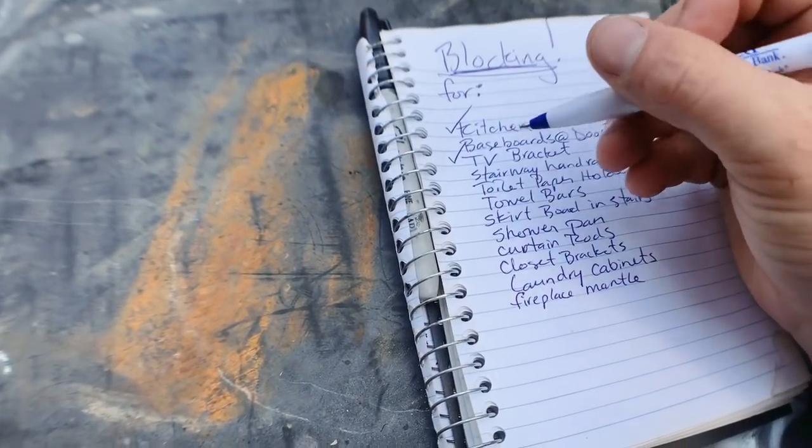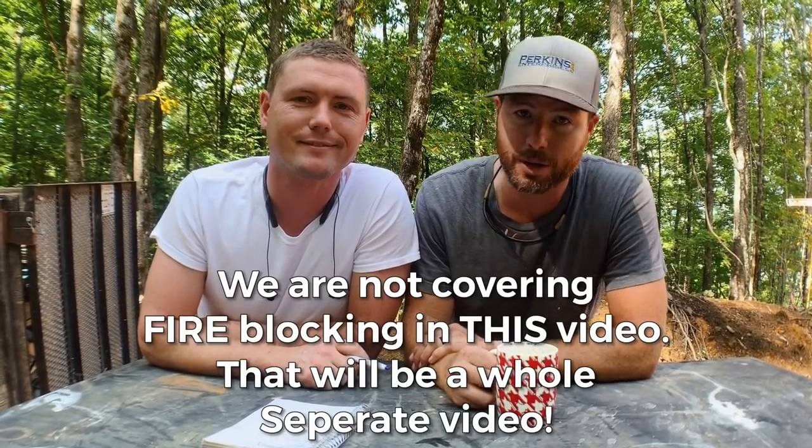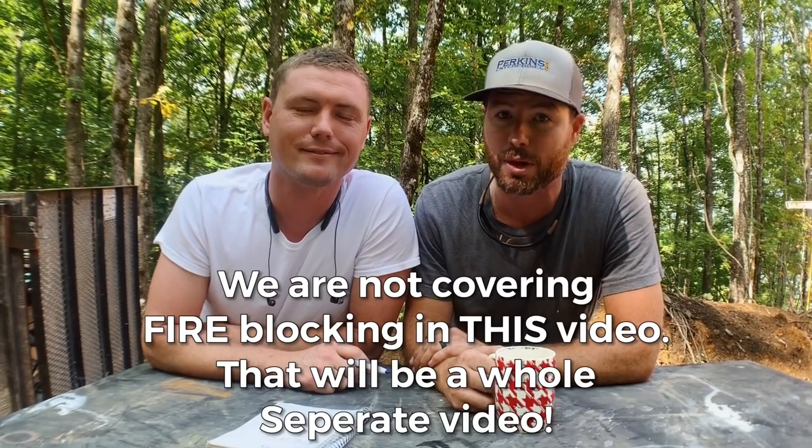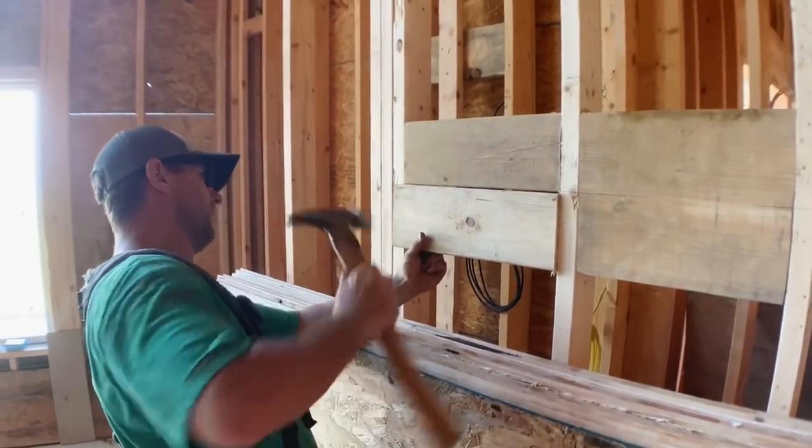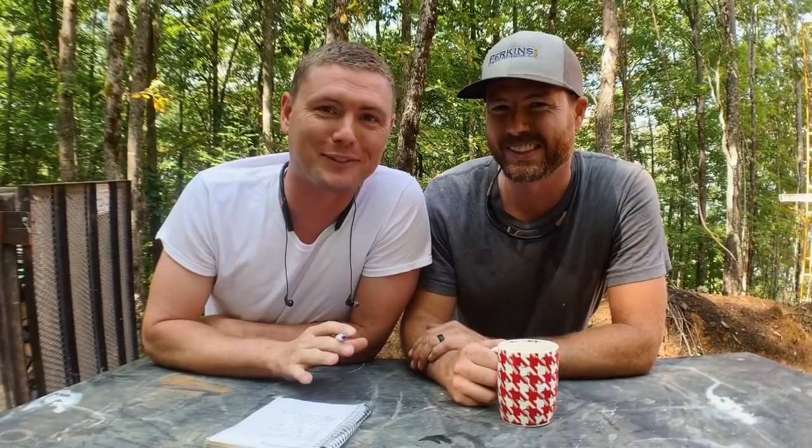We're also going to talk to the homeowner and see where they want certain things mounted, like towel bars and toilet paper holders. It's a lot of blocking. Most of these things are pretty common, but there's a few that you may not think of. If you're remodeling or building something for yourself, you probably want to go down the same checklist before you get the drywall done. We really prefer to have a screw going into some framing instead of using a drywall anchor.